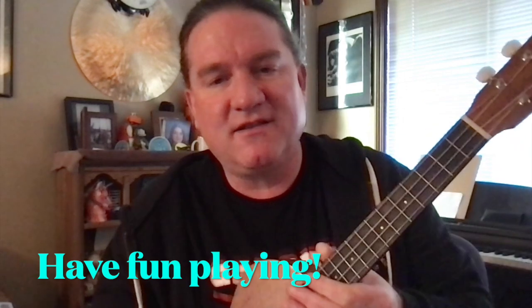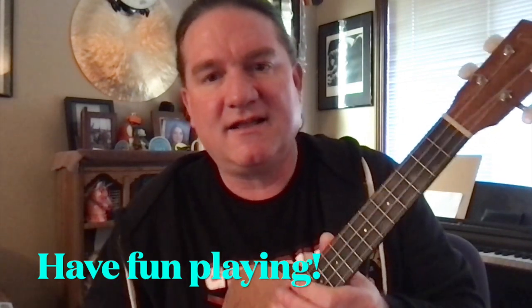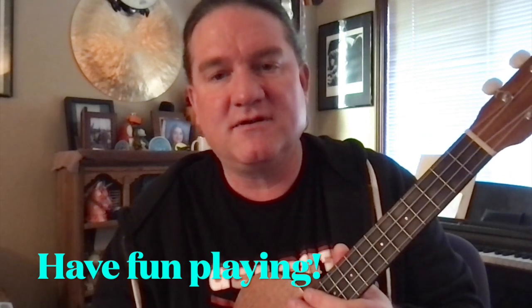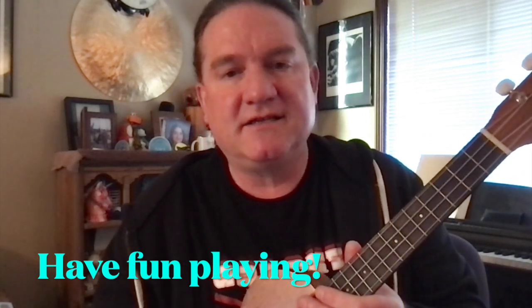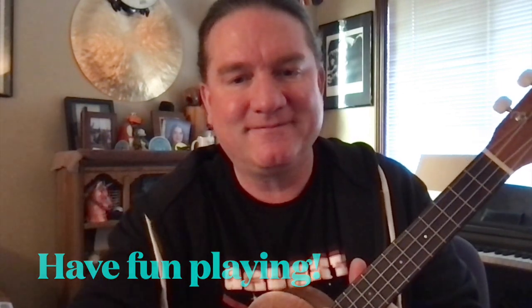I hope you've enjoyed learning how to play a C major chord on the ukulele. Once you learn two or three chords, you'll be able to play dozens if not hundreds of songs. Have a great day and thank you!